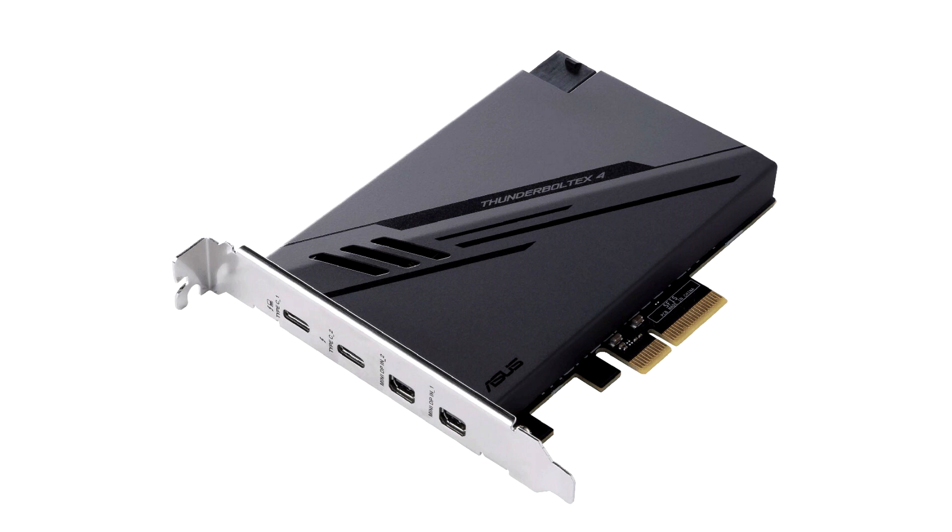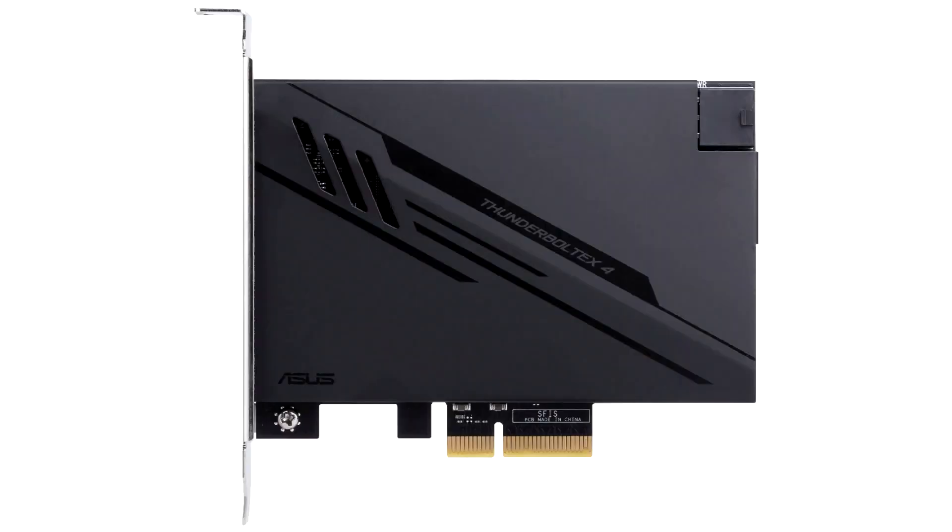The only catch is that you'll need an Asus motherboard with a Thunderbolt readiness header, which provides timing and other low-level system commands to the card. Also needed is a USB 2.0 header, of which you're likely to have plenty.